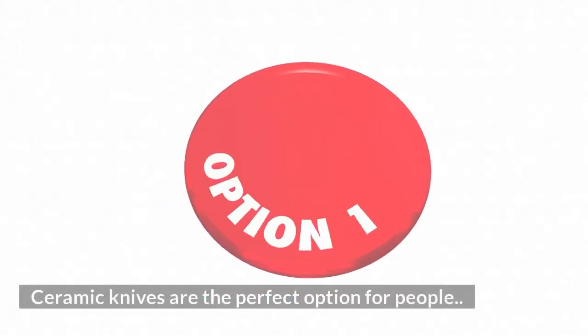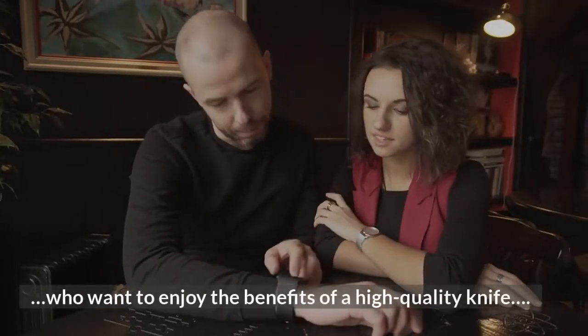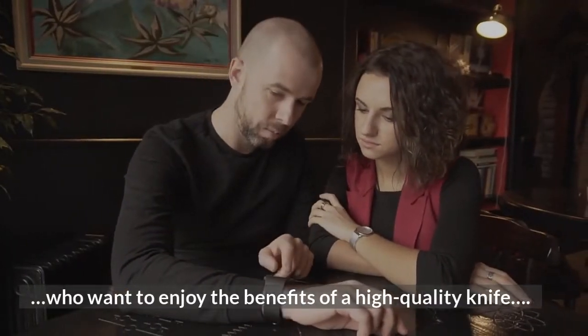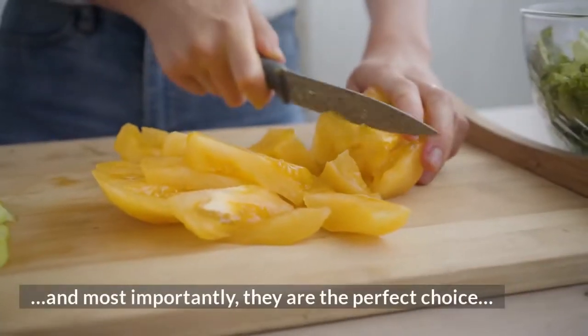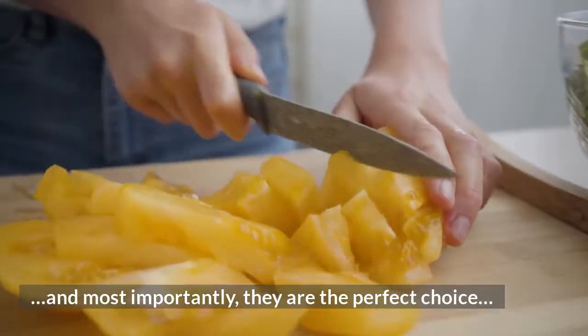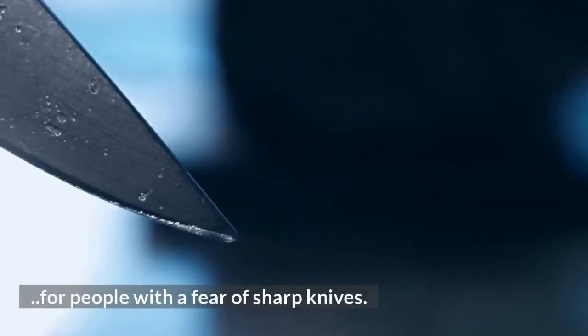Ceramic knives are the perfect option for people who want to enjoy the benefits of a high-quality knife without the risk of injury. They are easy to maintain and most importantly, they are the perfect choice for people with a fear of sharp knives.